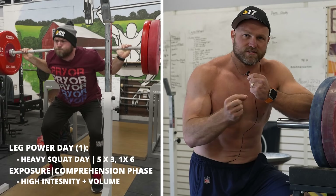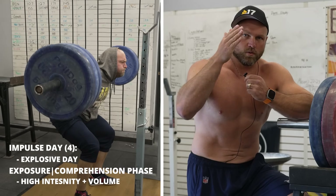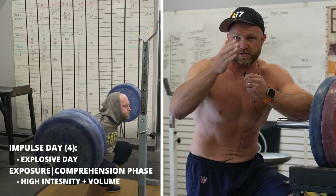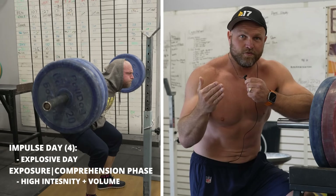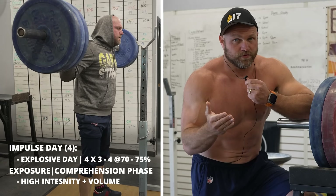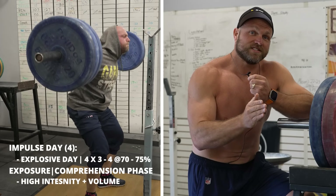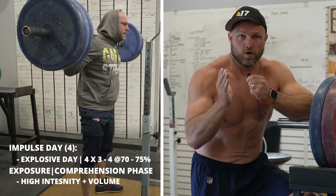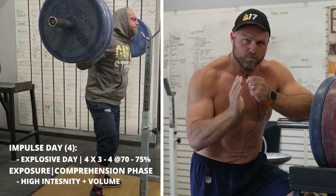You can do that with about two and a half minutes of rest. On another day — the impulse day — we can do a different variation where we're focusing on more speed, faster movement, tighter positions. That would be day four. You might only do four sets of three or even four sets of four at an unbroken pace, maybe only using 70 to 75% of your overall max, but still focusing on good speed of movement.